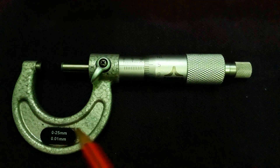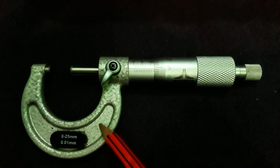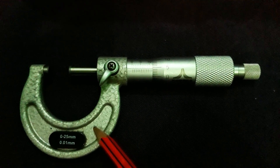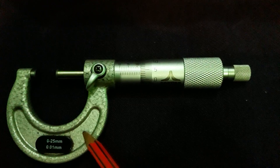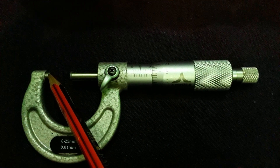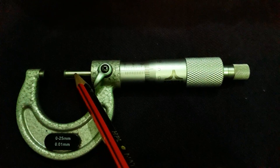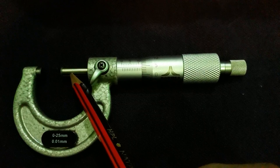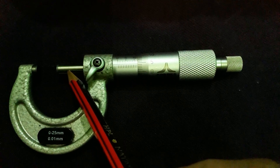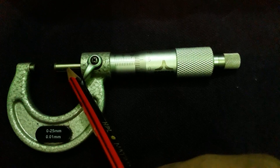It consists of a hook-type frame — this is the hook-type frame. A hard anvil is screwed on one end — this is the anvil screwed on one end. On the second end, a spindle moves to and fro, carrying another small anvil on its end — this is the small anvil on its end.